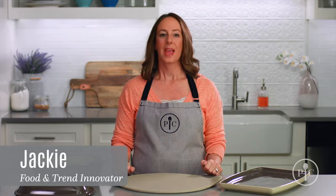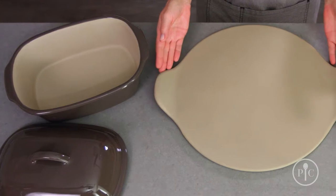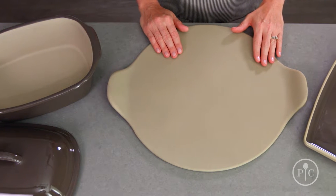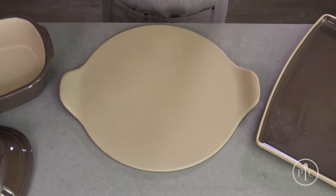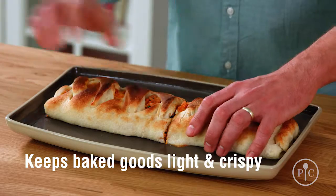What is stoneware? It's the bakeware you'll use again and again for all your family's favorite recipes. It's made from a natural clay that's formed into a design and fired at 2,000 degrees Fahrenheit, then hand-finished, so each piece is one of a kind.